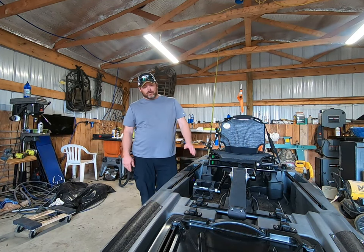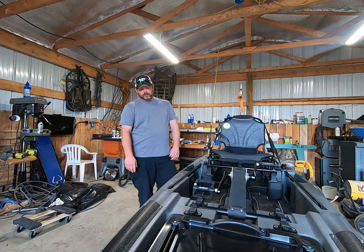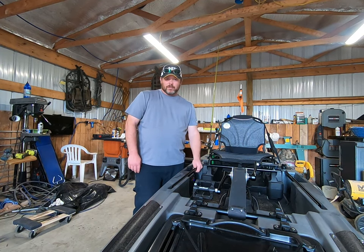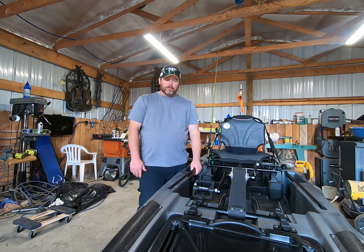How are y'all doing this evening? Today we're going to go over a boat of mine I just recently got. It's a Native Slayer Propel Max 12 — it's 12 and a half foot, a pedal drive boat. I'll give you some good, some bad, some things I wish they would change. Maybe in the next year or two they'll change some things. Just a quick overview of the boat.